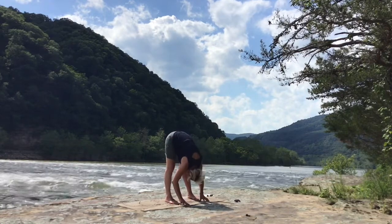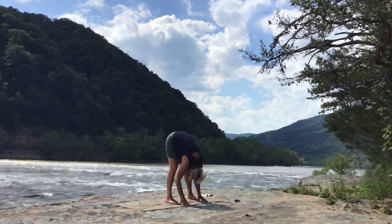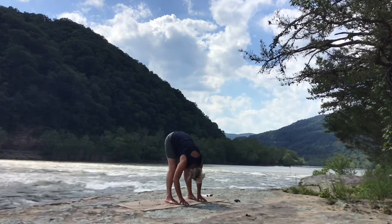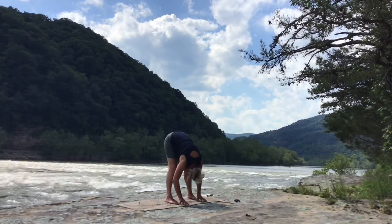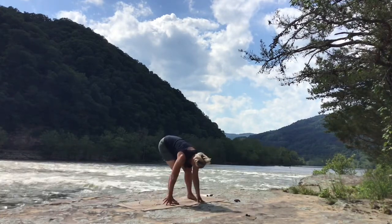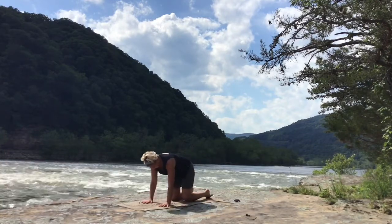Fold forward any distance between the feet, wherever you are comfortable, knees slightly bent, folding over the legs, releasing the upper body. Now let's come down to the mat.